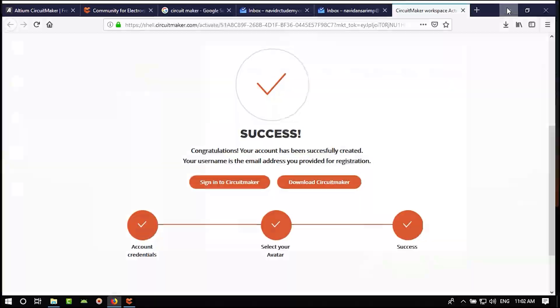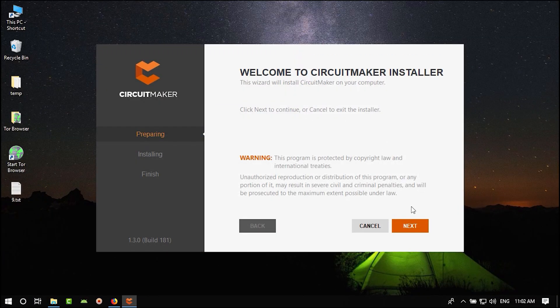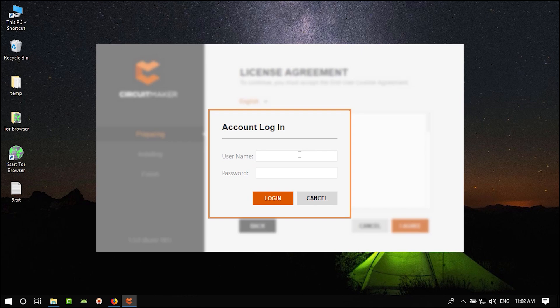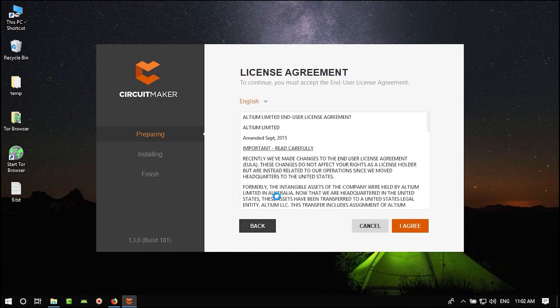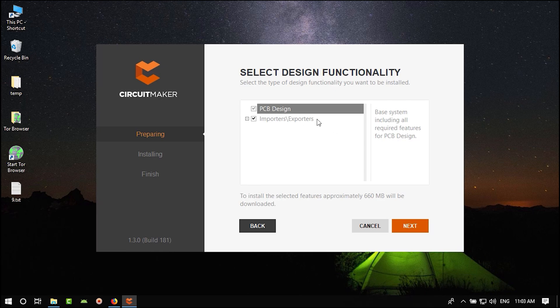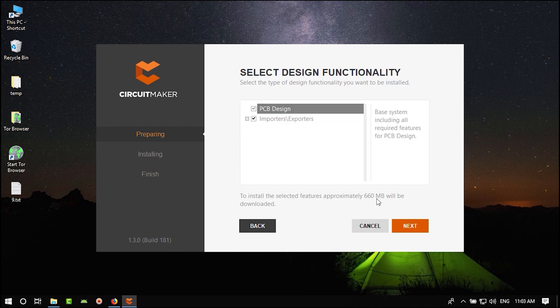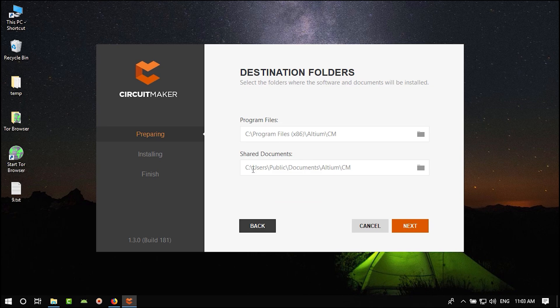Once downloaded, click on it. Click Next, then I Agree. Enter your username and email and the password you chose, then log in. They will show you what you need to install. If you click the options here it will ask about importers and exporters — select all of them as you will need them. Click Next.